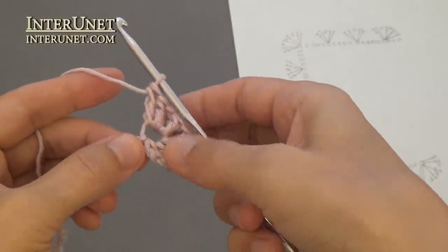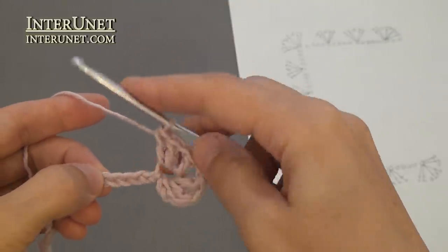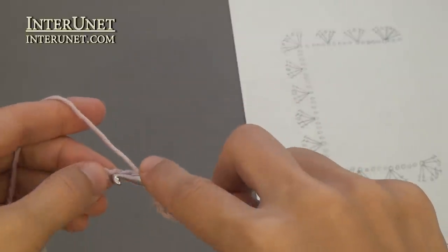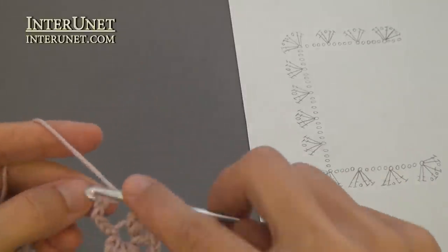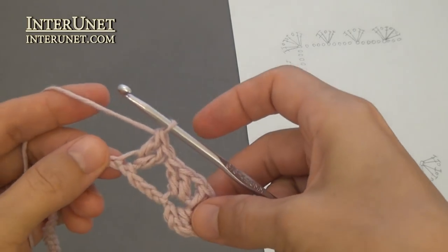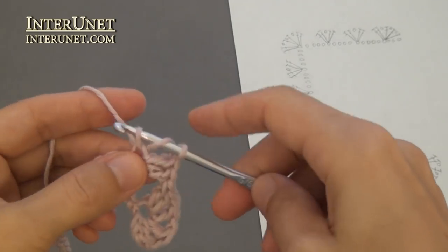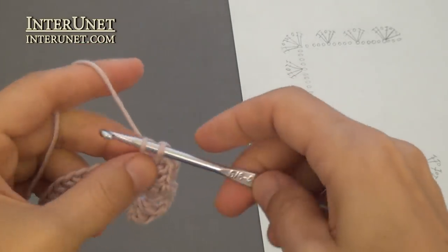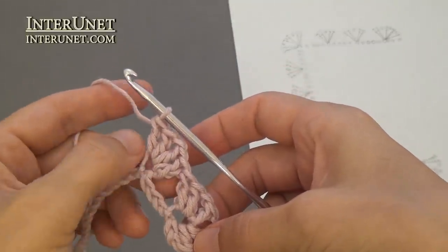Then skip four chains and work a shell. For that, work double crochet two, chain one, and double crochet two onto the same base chain. Then just repeat: skip four chains and work a shell again.